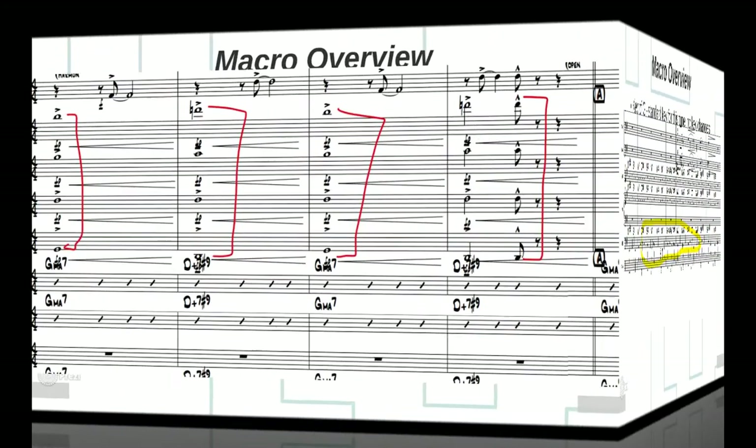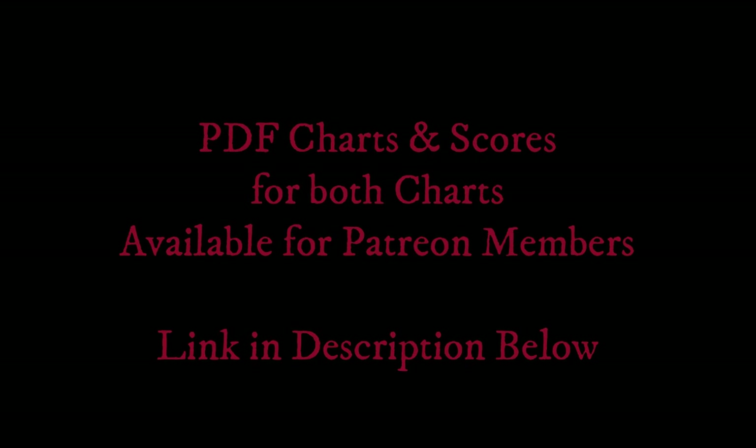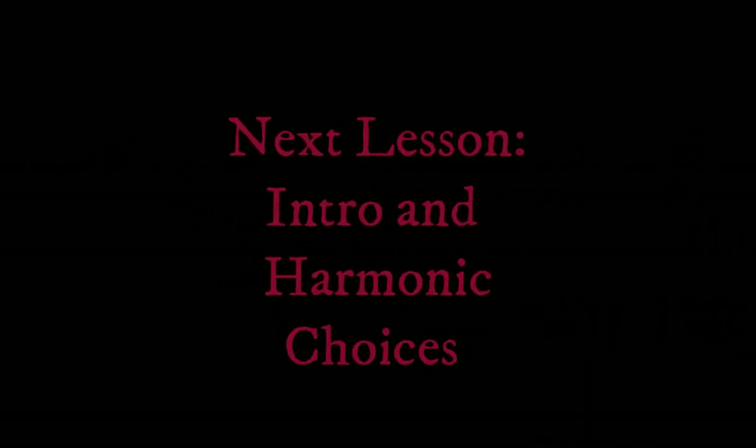I noticed he primarily uses open voicings in the trombones, and I did notice some voicing issues and wrong notes in some of the trombone parts — I'll be getting to those when we dig into the details. I just wanted to go through a few things I noticed right off the bat so you can start looking at this music from an analytical point of view. The next lesson we're going to get into more specifics — looking at the intro and also the chord changes and alternate chord changes for this particular tune. Make sure you have the score printed out as we go along.